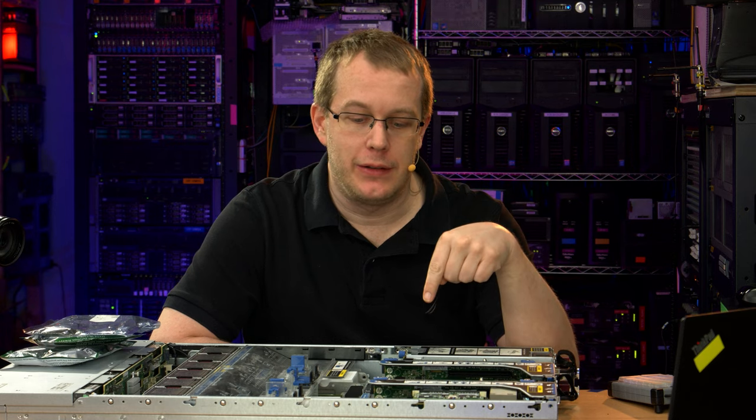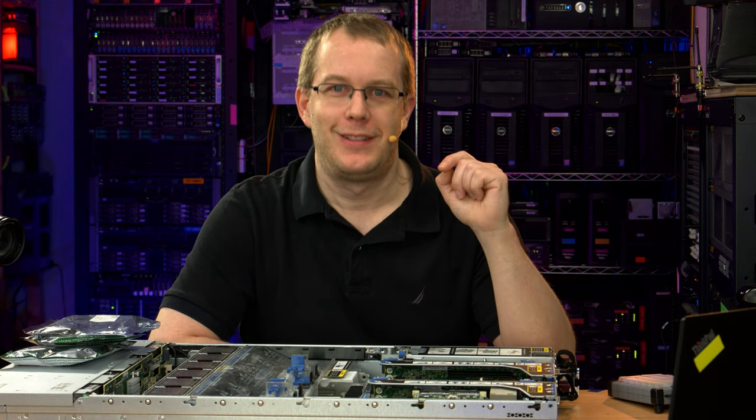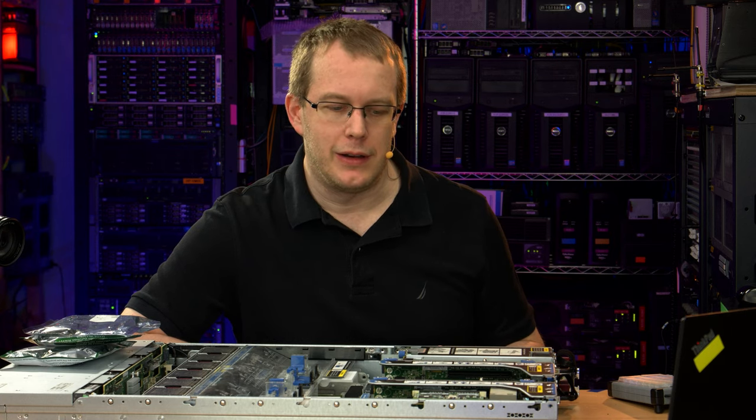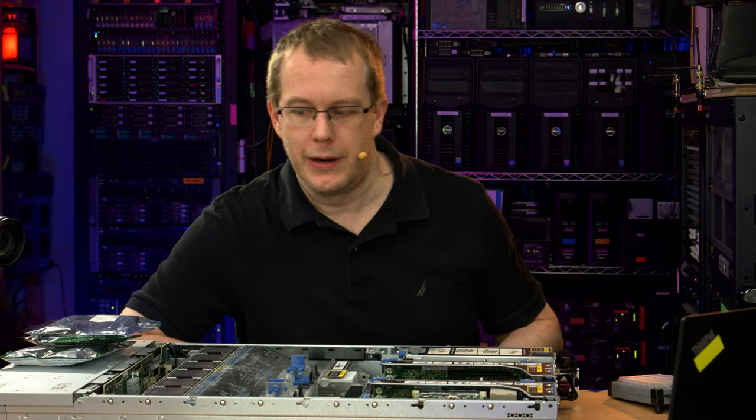I'm Scott. I know I need a haircut and a shave, but it's virus time, so who cares? This is an HP DL380 G8 LFF. Actually, they call it Gen 8 now — they gave up on the G. It's just a marketing thing, it doesn't really matter.